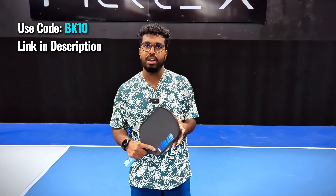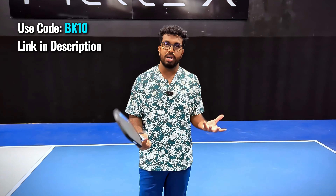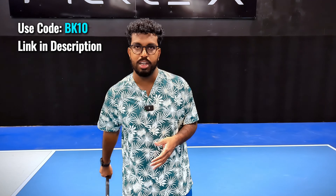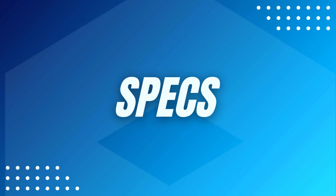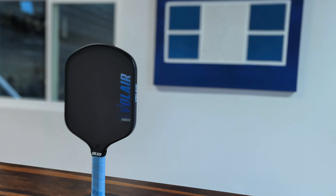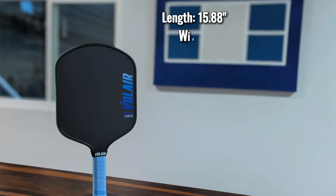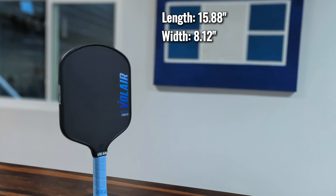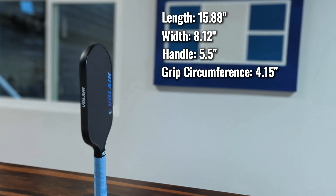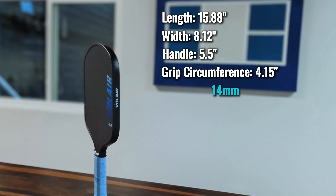What's up y'all, BK back here with another paddle review. In this one we are going to be reviewing what is widely considered the number one spin paddle on the market. We are going to be reviewing the Volair Mach 2 Forza. Now if you haven't heard the name Volair before, Volair is a really popular paddle maker used by a couple of really good pros like Julian Arnold and Kyle Yates.